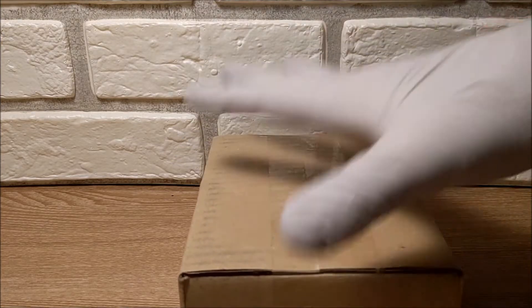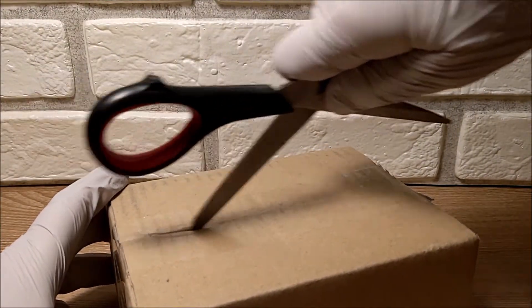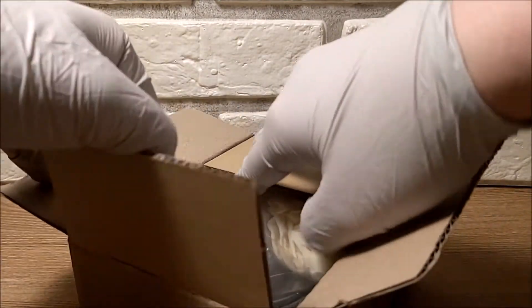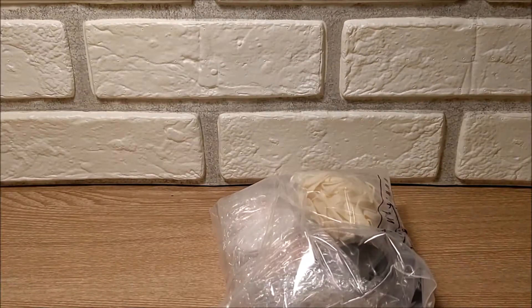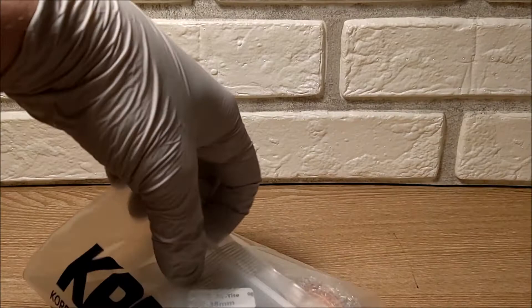Hey, how's it going everybody? It's Expat Stacker coming to you with an unboxing video. I'm not a hundred percent sure what's in this one because I've had a few things on pre-order and also I've made several smaller purchases recently to finish off the year. Okay, now I know exactly what it is - got some supplies first of all.